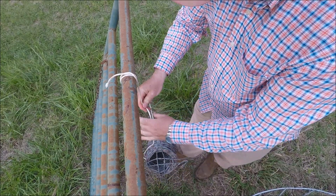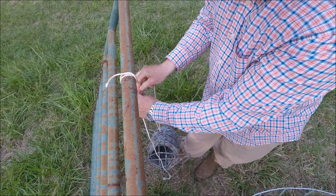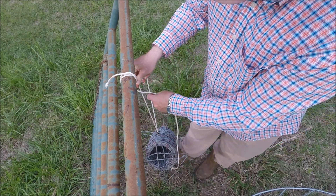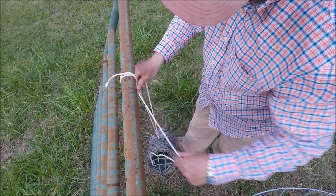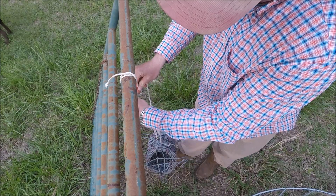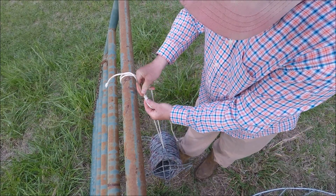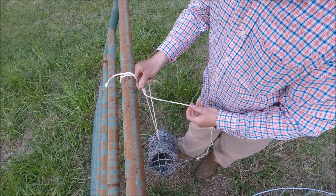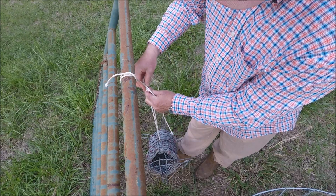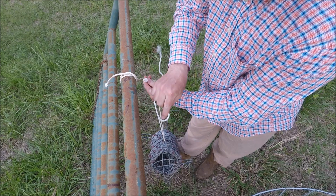To do the taut line: you're going to make a loop like that, then wrap the string through there three times — one, two, three. So you'll have a little barrel with three wraps in it like that. Then you go up above the barrel and wrap it in the opposite direction one time.